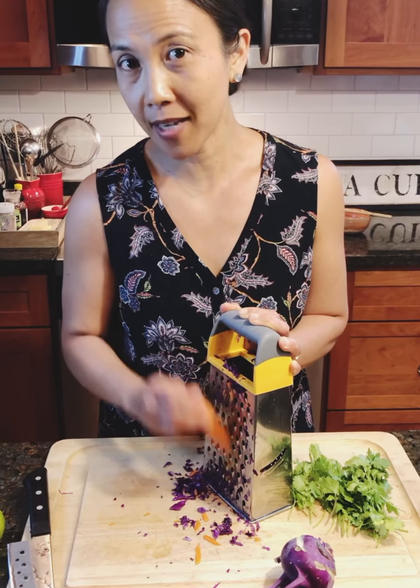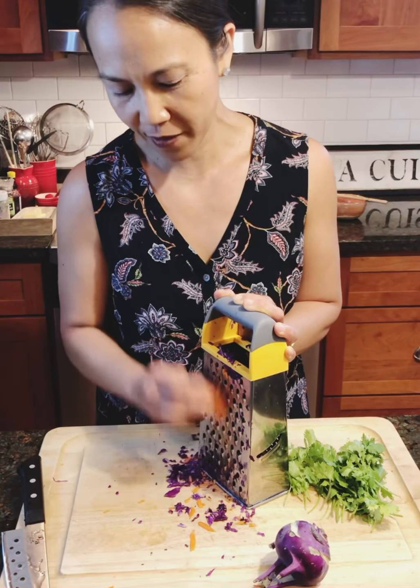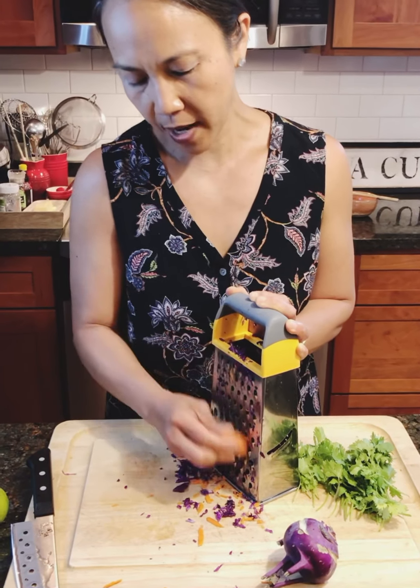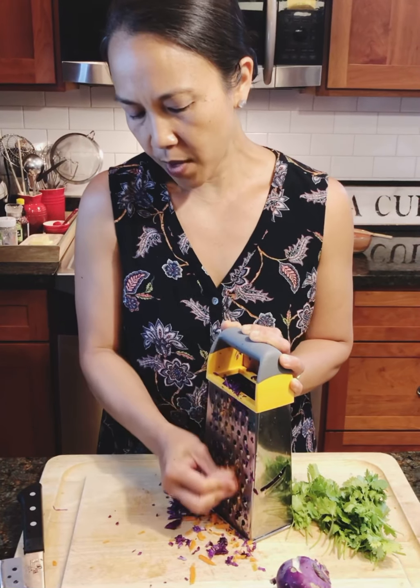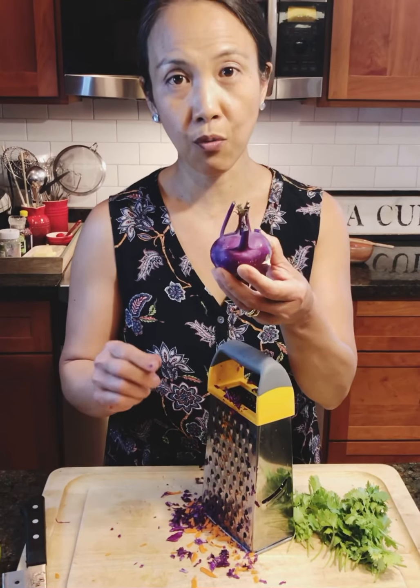I've done it before and it was not pretty, so you have to watch where your fingers are, especially when there are sharp objects around. I have cabbage, I have carrots, cilantro, and then there's one vegetable that you may or may not have used before — it is called kohlrabi.